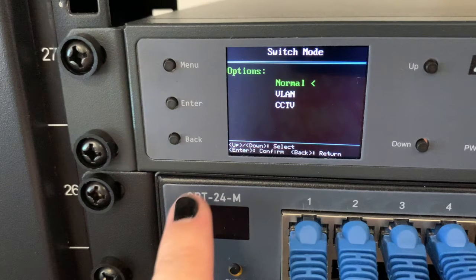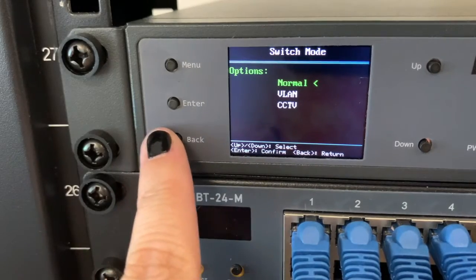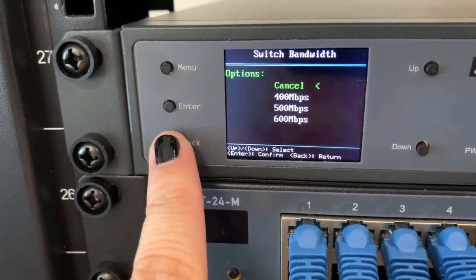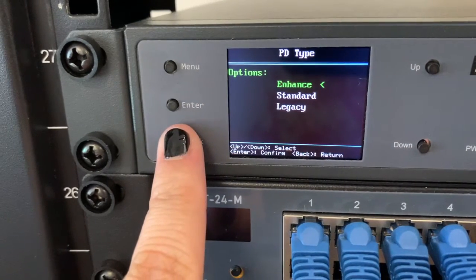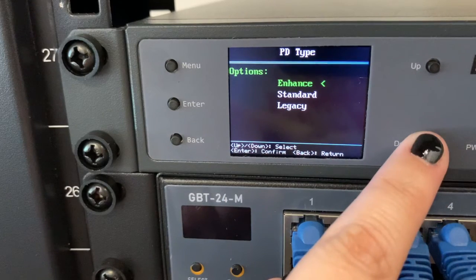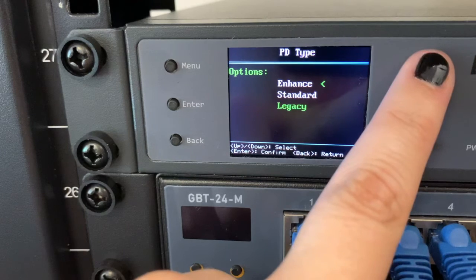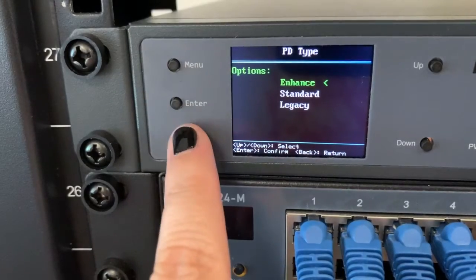VLAN is a more secure option so that the ports cannot talk to each other, and CCTV combines the VLAN function with extra-long data and power transmission. The switch bandwidth option allows you to limit how much of the switch's bandwidth a particular port can use. PD type gives you control to override the power to device negotiation. Standard type means that your devices will negotiate the type of PoE and classification. Enhance means that regardless of the device negotiation, it will allow the port to deliver up to AT power and the settings you put in the PSE port. Legacy allows the switch to negotiate with the capacitance tag power to device.